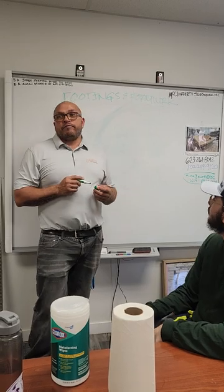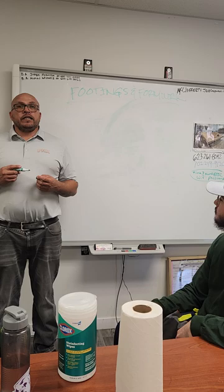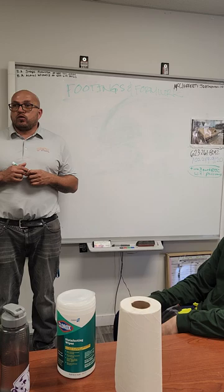I'm going to be talking about footings and formwork. Footings and formwork are the basic structure for any building, house, or anything you want to build.